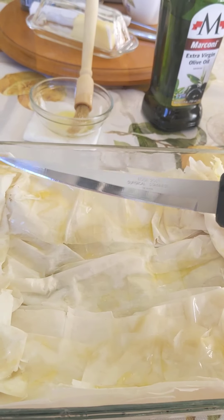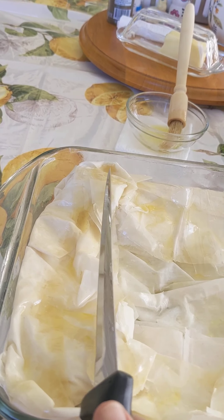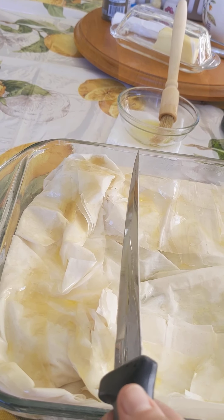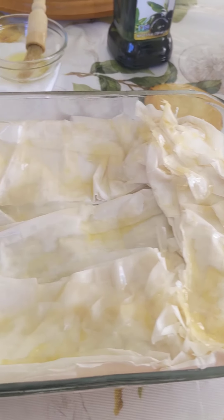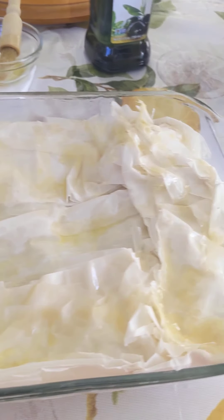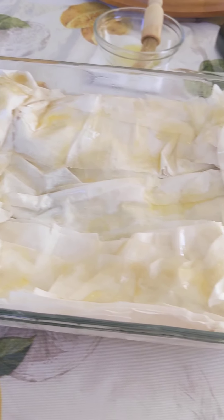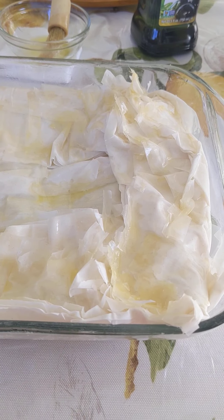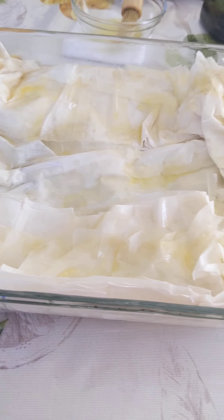Once you're done oiling the top, you can actually pre-cut the pie before putting it in the oven, but only go about two-thirds of the way through — try to avoid cutting all the way down. If you don't want to do this, you can skip the cutting and wait until it's out of the oven. Bake at 325 degrees for about one hour or until your dough is crispy and golden.